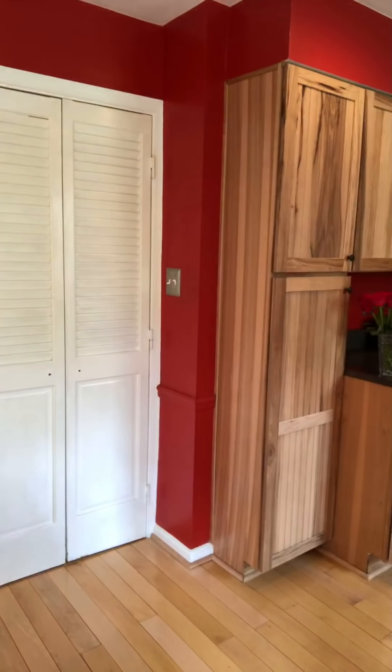My cat just insists on being a part of this. My kitty Zig is too shy — he's not probably ever going to show up for a video, but I might make him.